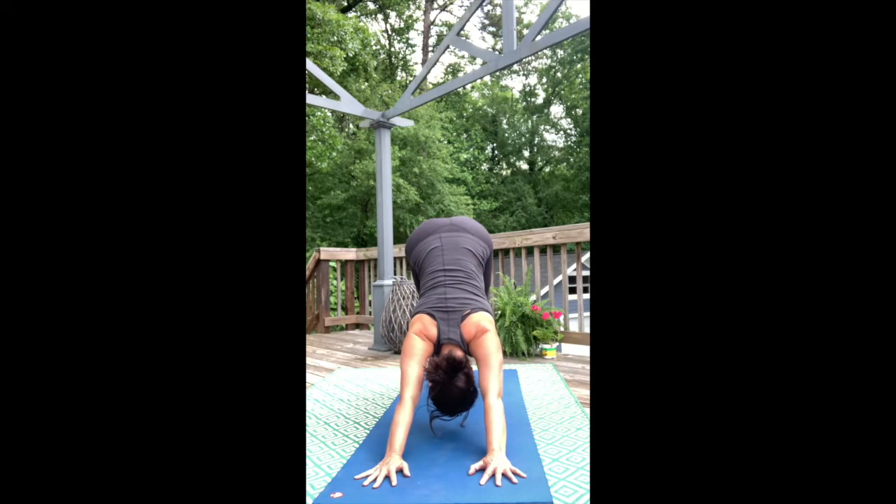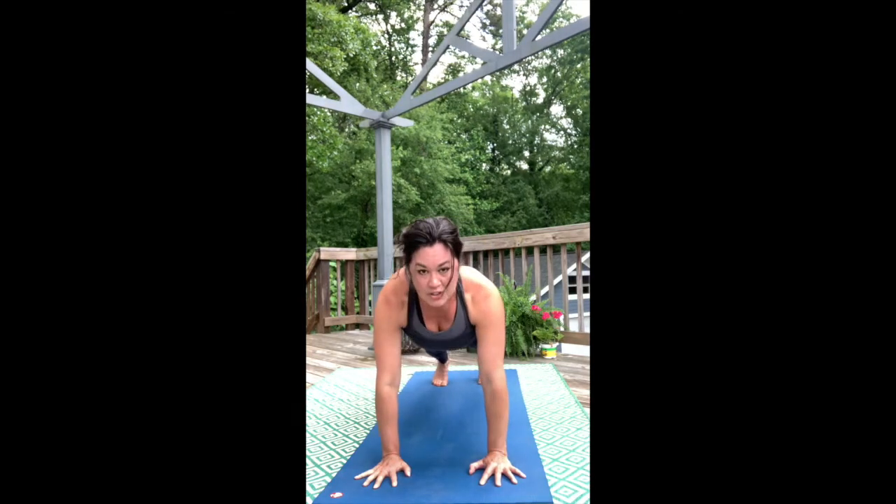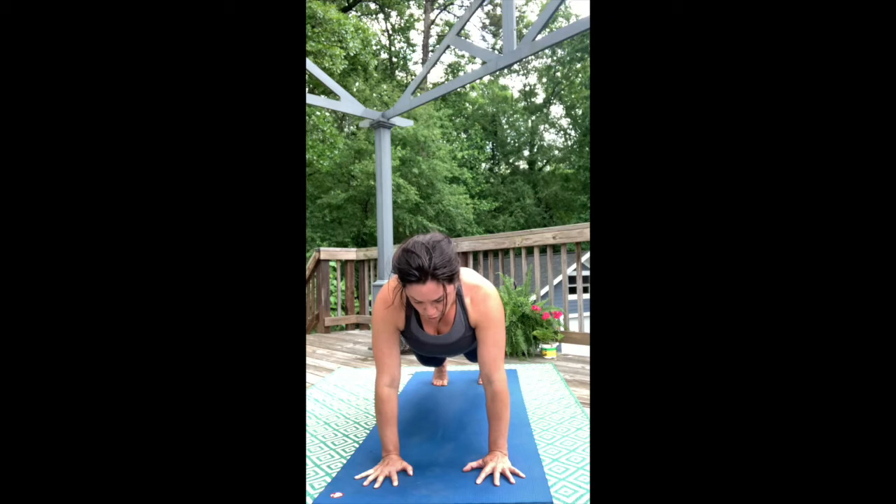Roll forward into high plank. Shift your shoulders over your wrists — hands are still right under your shoulders. The knees are a little bit micro-bent, the elbows are a little bit micro-bent, and then tuck the tailbone and broaden the upper back, feeling the strength of your core start to light up in this pose.